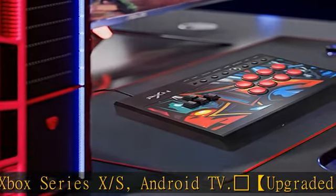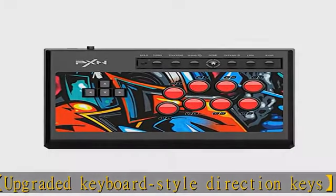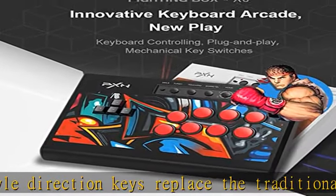The keyboard style direction keys make it easier to get started, more accurate to point, and sure to kill in combos. Blue axis mechanical button with long life durability — fire instantly with crisp percussion sound and a satisfying feeling, letting you enjoy the fun of fighting.